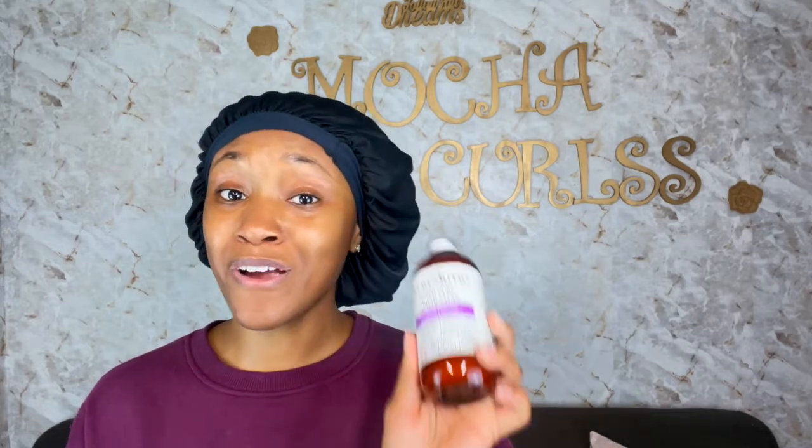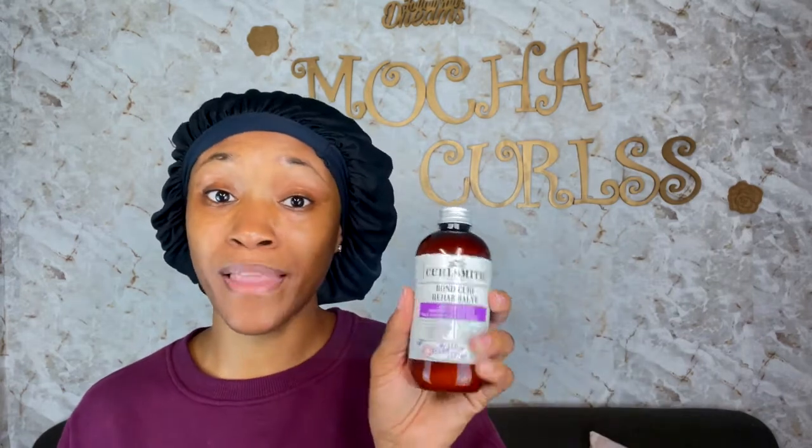For today's video, I'll be testing out the Curlsmith Bonding Curl Rehab Slab, and this is my first time testing out this product. I've seen so many trends on this product, like last year when it was popular, and I was kind of skeptical. I'm not really one of those natural girls that just hop on trends — I like to do my research first, watch a lot of videos, and see other natural girls' results.